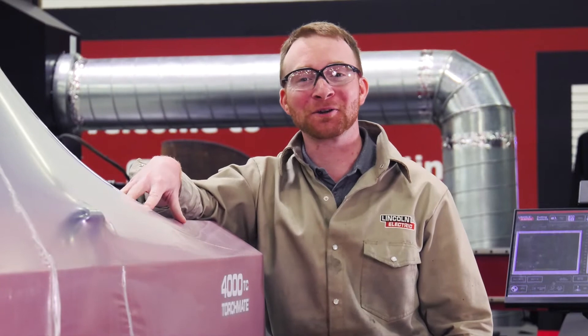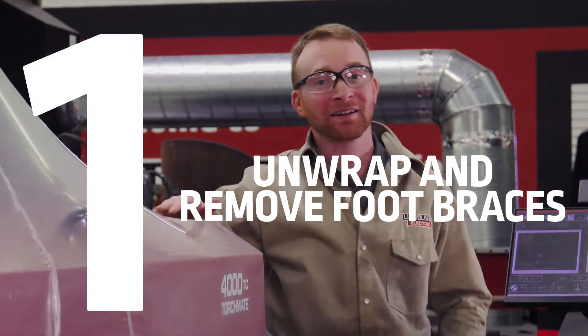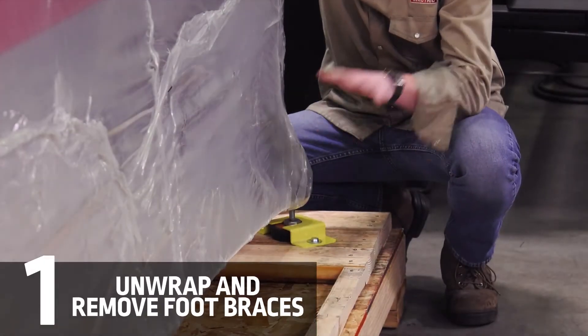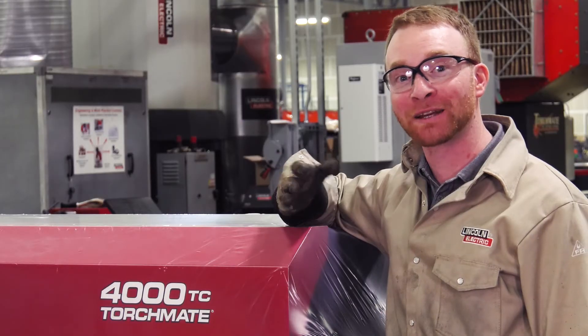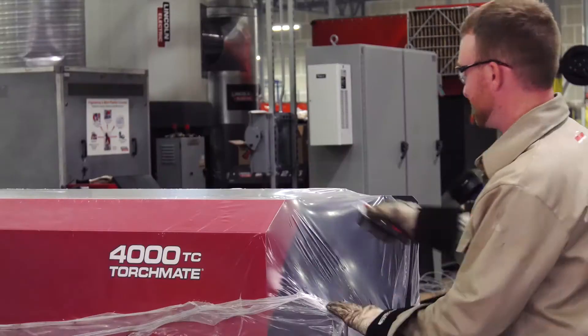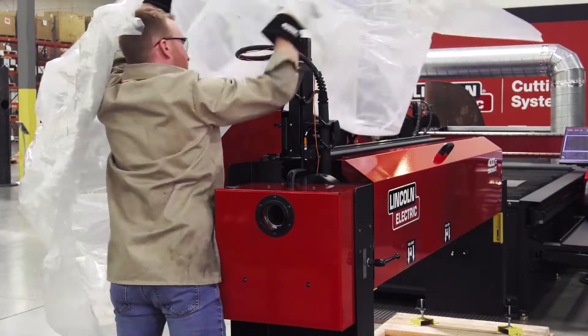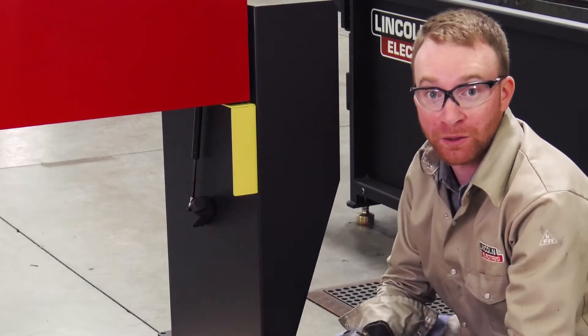Now we've already unloaded the machine from the truck, so the first step is to unwrap the machine and then remove the yellow foot braces before putting the machine into place. You'll notice I'm making the first cut on this side to avoid any wires. We're going to leave the other yellow brackets on the machine until after it's in its final location.